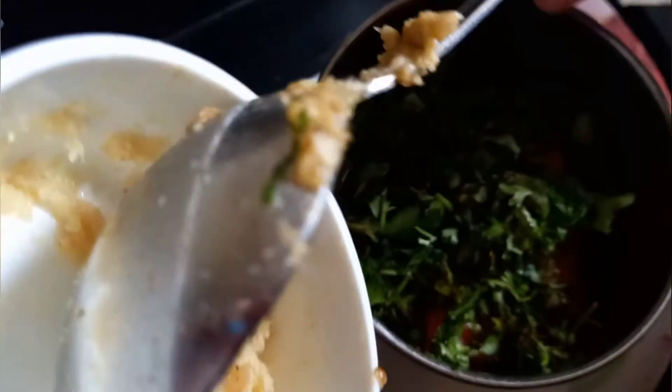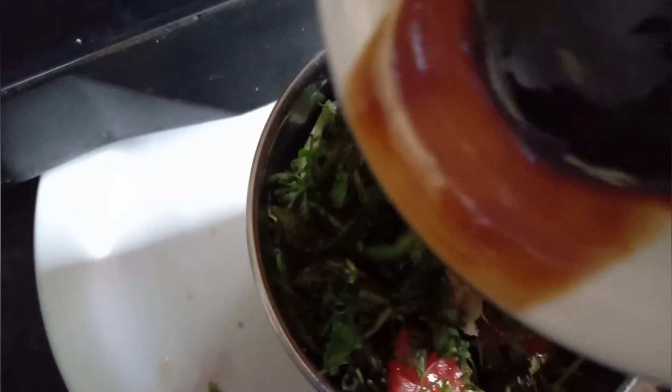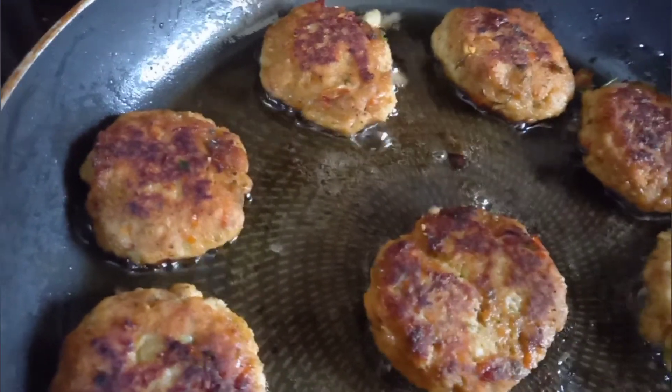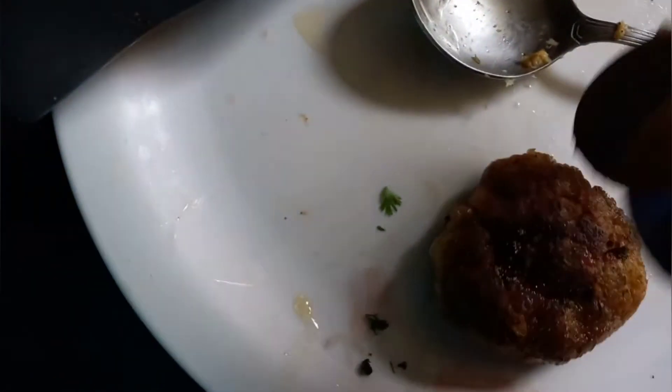Add jalapeños, add coriander, add garlic paste, add oyster sauce, and grind for the salsa. Our kebabs are fried — remove them from the pan. Everything is done.